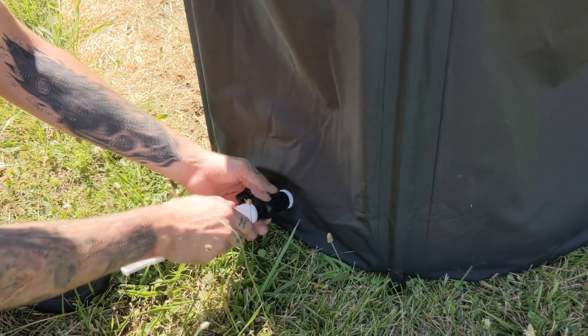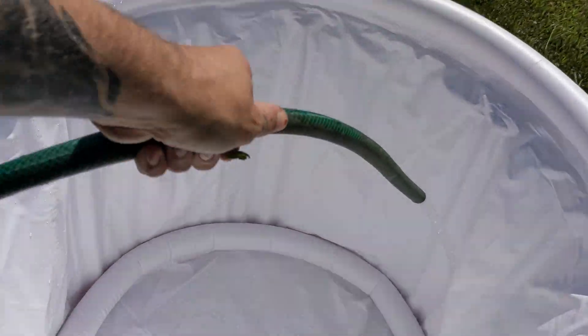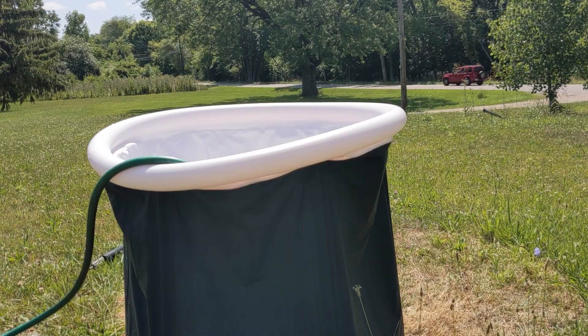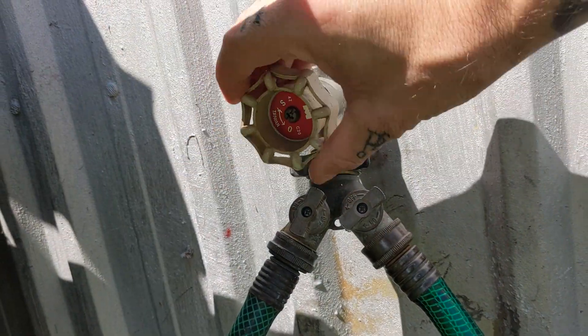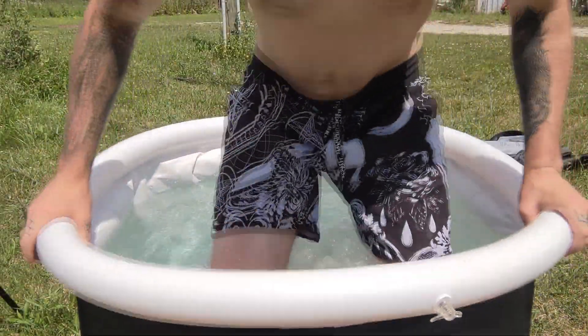Next, slide on your drainage tube and you're ready to go. Grab a hose and fill her on up. Once it gets about three-fourths full, you can shut off the water and add your ice. Then when you're ready, hop on in.